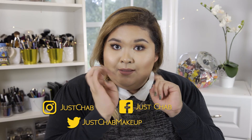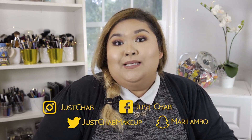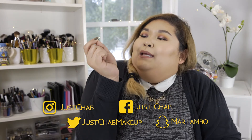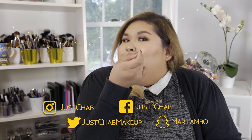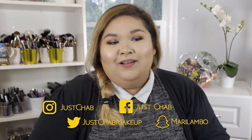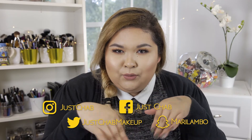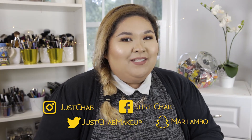Thanks guys. If you like this video, please give me a thumbs up and subscribe to my channel and follow me on my social media down below — Twitter, Instagram, Facebook, Snapchat. You're going to see me when I'm filming because I'll be snapping behind the scenes. Leave a comment down below if you have any questions or what you'd like to see next. As always, thank you for watching. Bye.